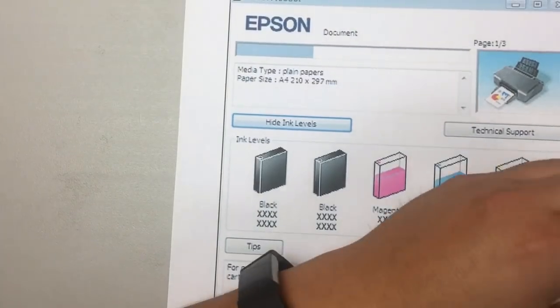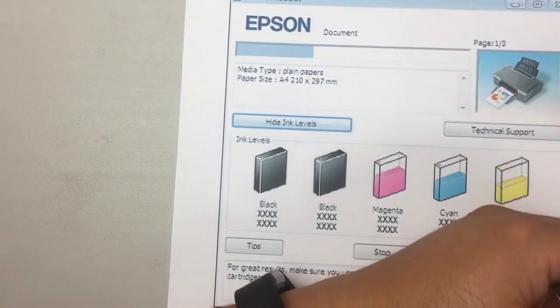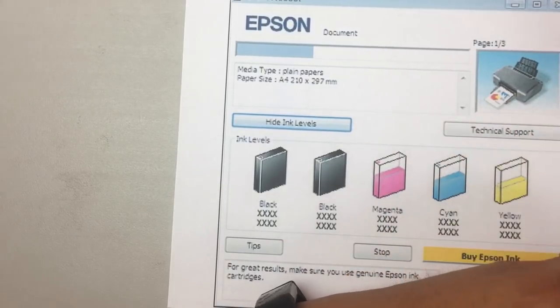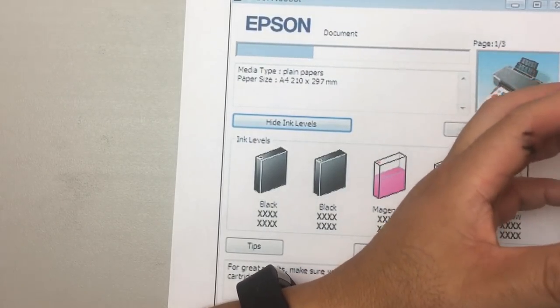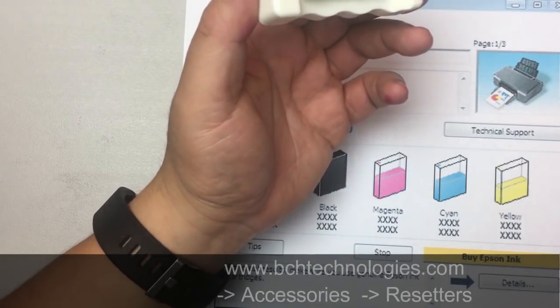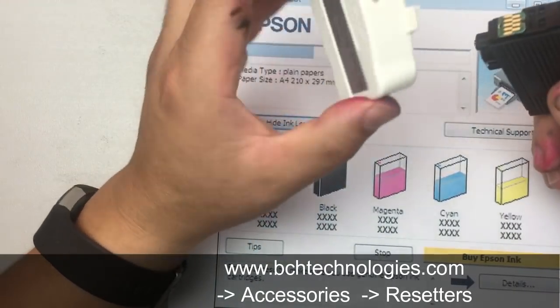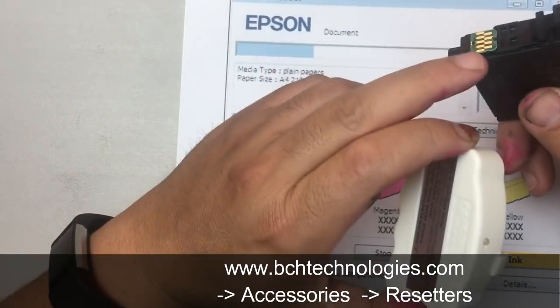Basically, Epson just reads the page number. If you can reset the page number to zero, Epson will be happy to accept it as a full cartridge. Traditionally, there are two ways of resetting the chip. The first one I call active reset, where you use a resetter device that forces page zero to be written to the chip.